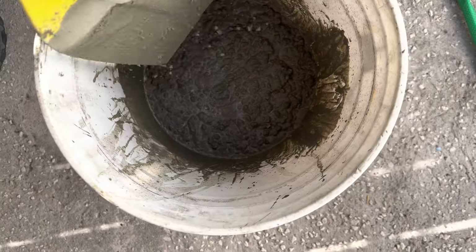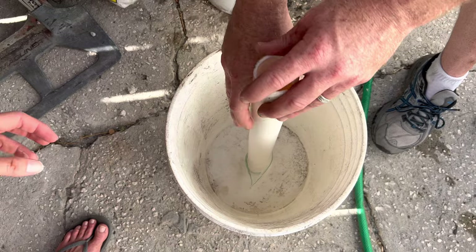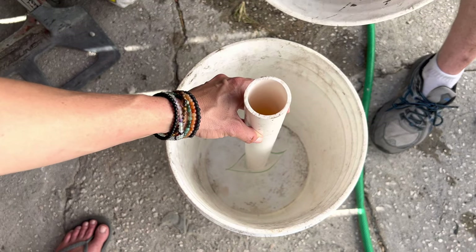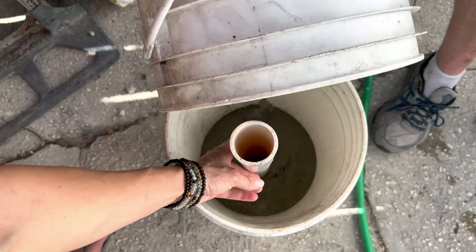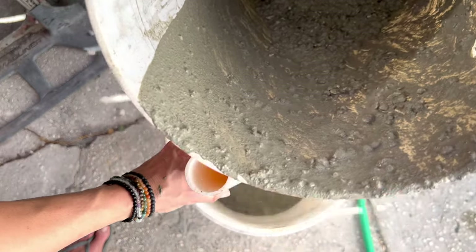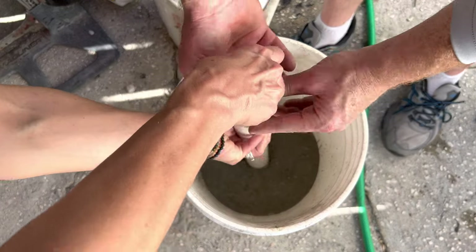I'm going to go ahead and pour it in and keep mixing. I've got the pole held with a rubber band so it stays centered in the middle. When dumping concrete from one bucket to another, you might notice some unmixed material at the bottom — that's not a big deal, you can just mix more on top of it.